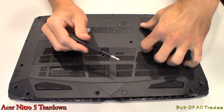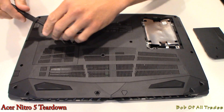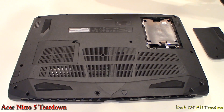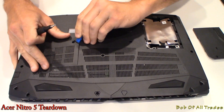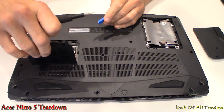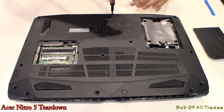Let's first start off by removing the hard drive cover, which is empty, and the RAM slot cover. Looks like we have one slot available. Now let's start taking this bad boy apart.